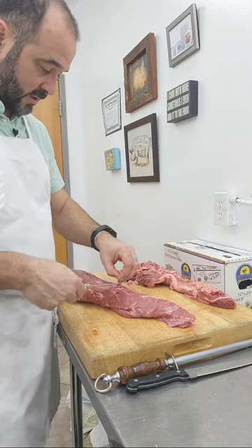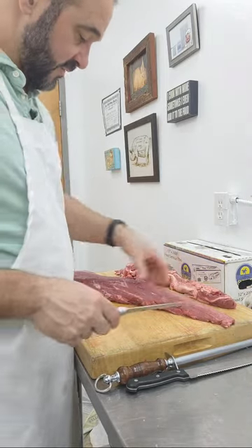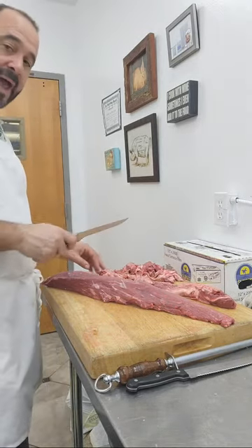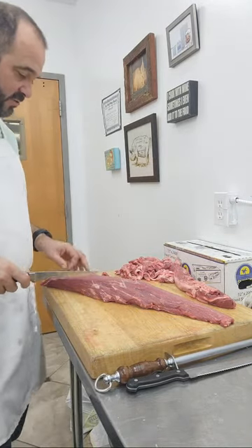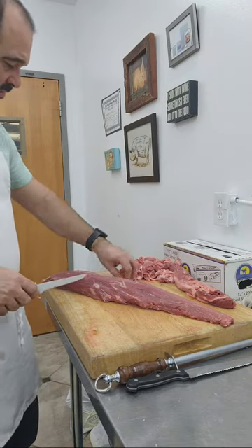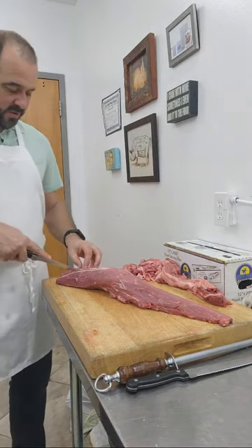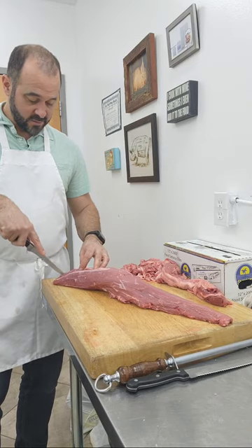Conversely, I worked with a chef — I use that term loosely — when I was in Medina, Ohio, opening up a country club. The chef there would just pull it out of the cryovac, chain and all, and go whack, whack, whack — cutting big ten-ounce tenderloins. 'What are you doing? You're not even removing the silver skin or the chain.' He said, 'That's the way our customers like it.' I didn't believe him.